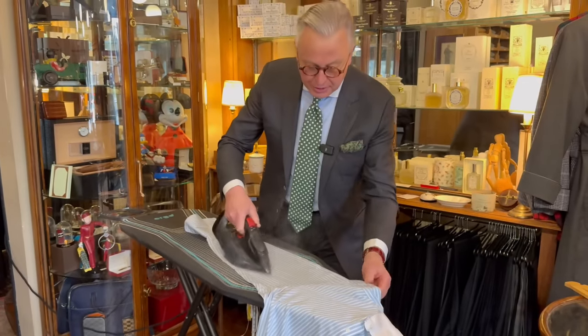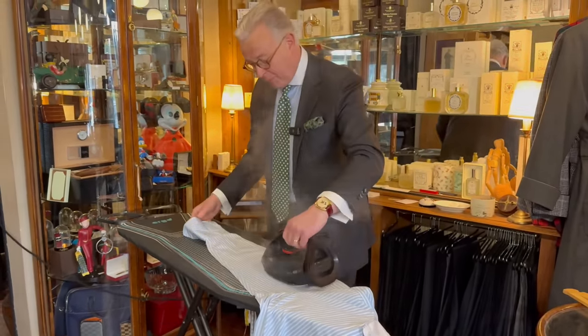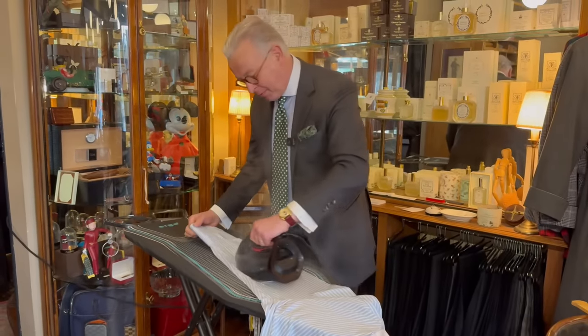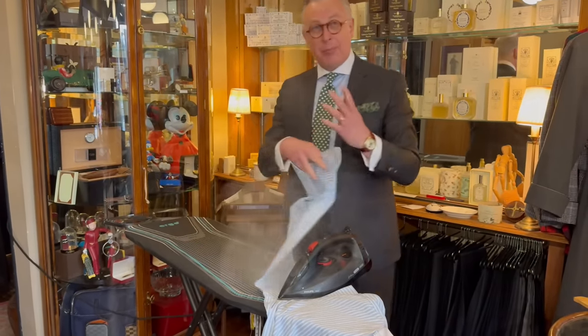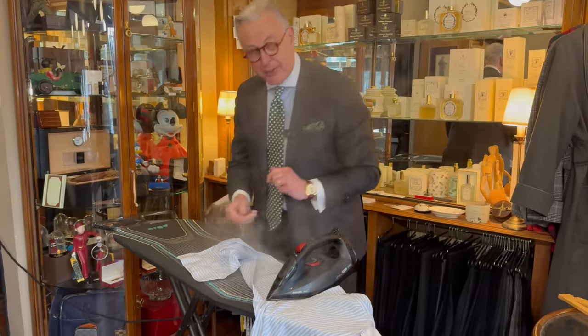This shirt has single needle seams. Some people don't like a crease down the sleeve and want to use a sleeve board, but I prefer the crease. Then, very importantly — this is something people often miss — iron the underside of the cuff.